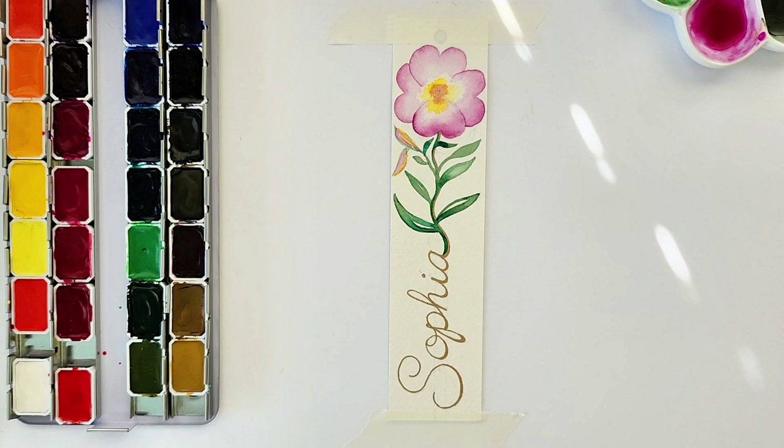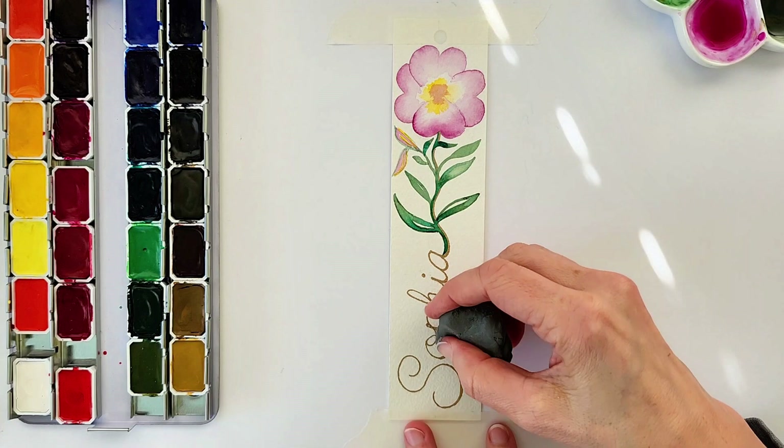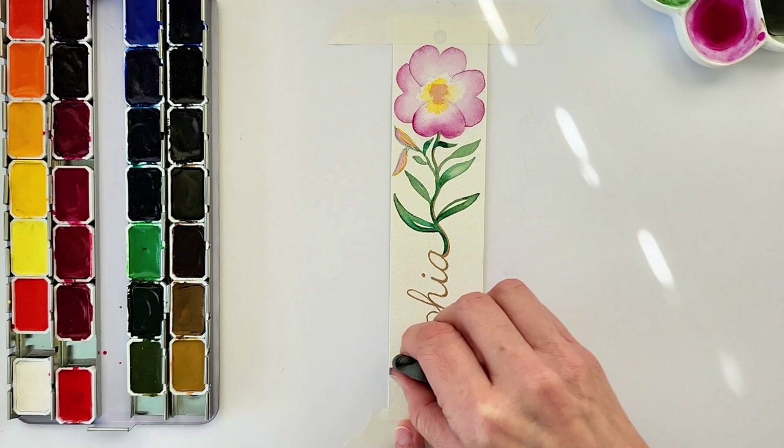Once it's completely dry, you can get rid of any unnecessary pencil lines with your kneaded eraser, and you have your finished primrose February bookmark — all you need to do now is add the tassel.